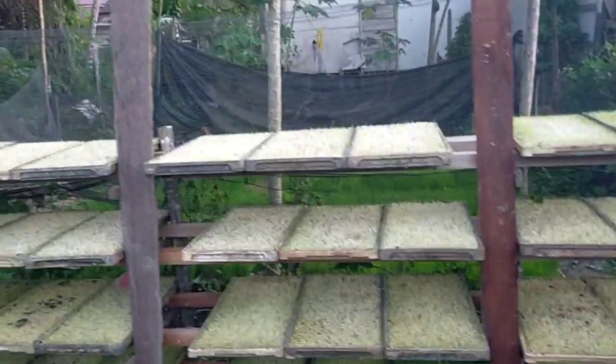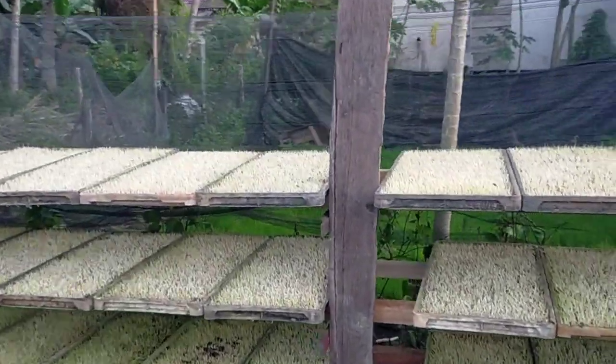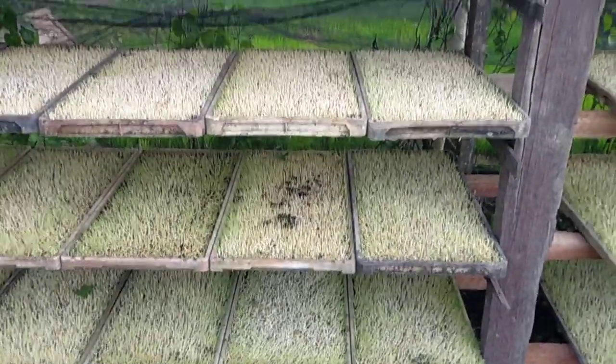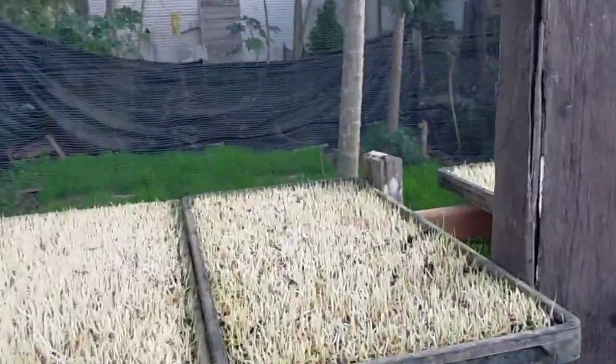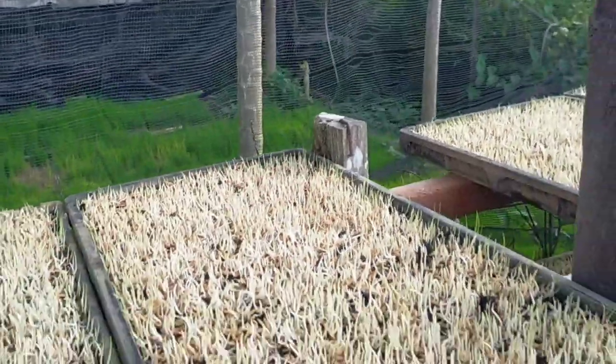Atasnya ini cuma jadi empat karena kayunya cuman sampai segini saja tingginya. (The top only becomes four because the wood only reaches this height.)